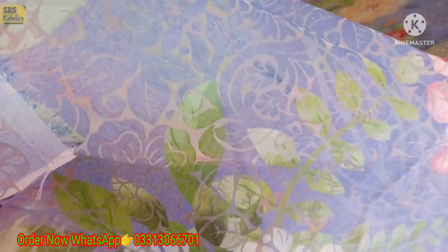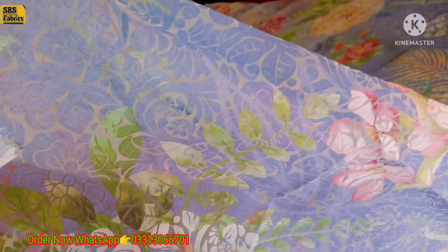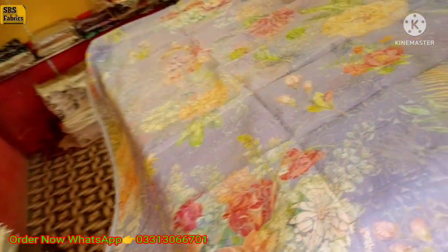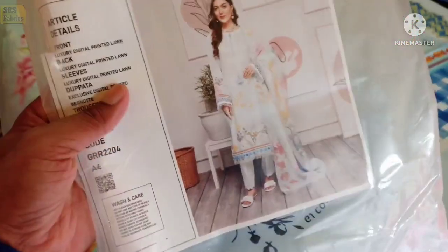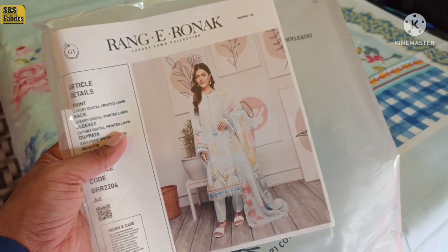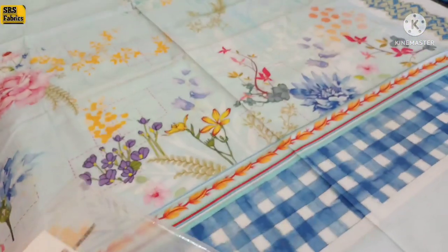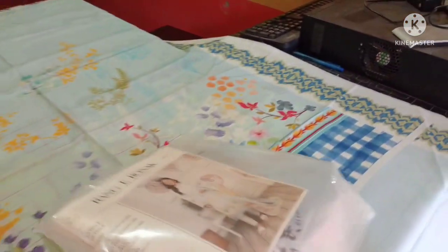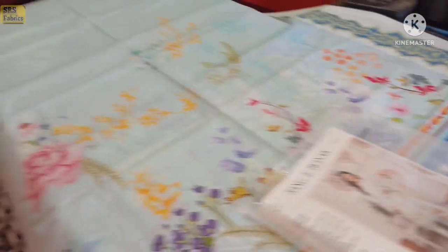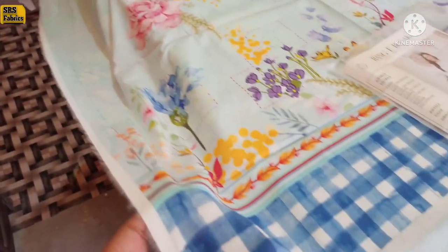I will show you all the details. Next article: this is a RONEP by GULJI. This is the front corner. The color is a light color, and the stuff is very nice.